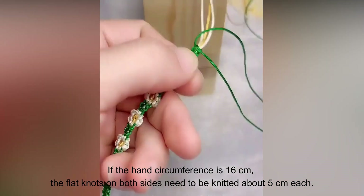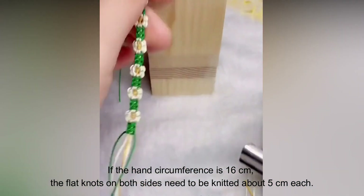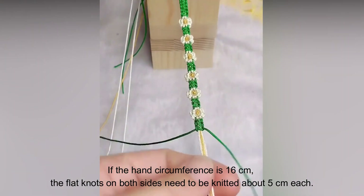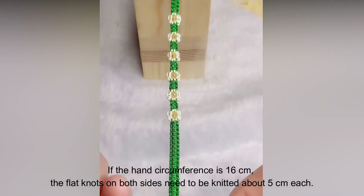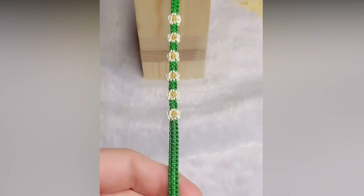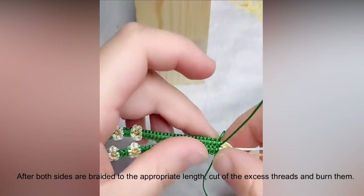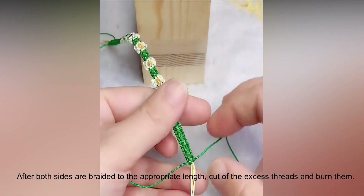If the hand circumference is 16 centimeters, the flat knots on both sides need to be knitted about five centimeters each. After both sides are braided to the appropriate length, cut off the excess threads and burn them.